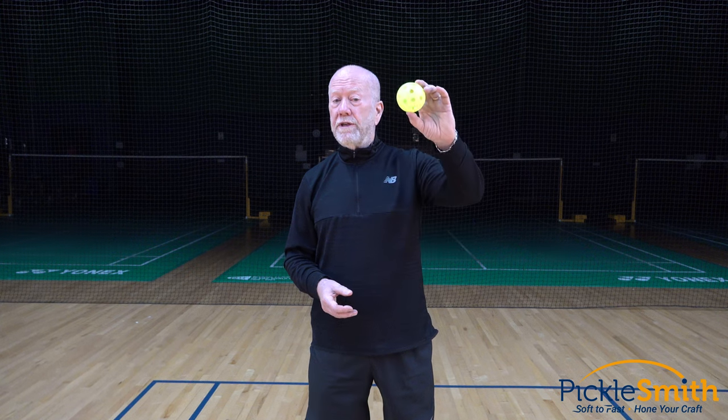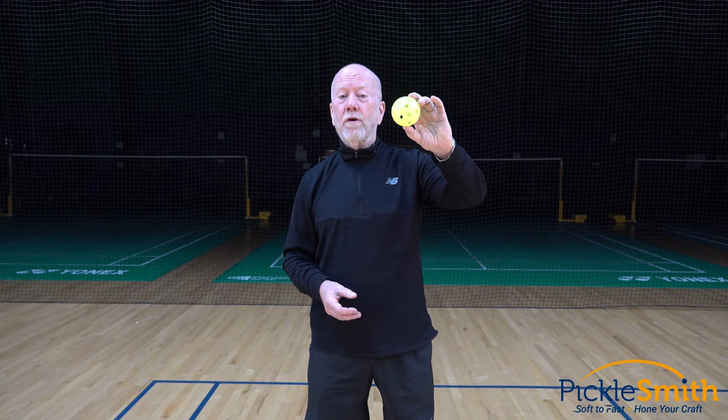What they don't tell you is these balls die. They degrade quickly, they impact your game in a negative way. Don't play with old balls — go buy new balls.